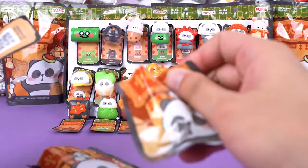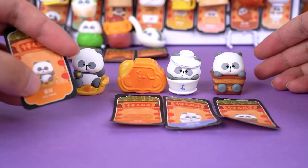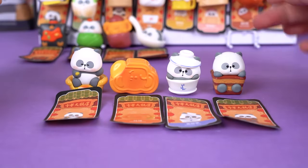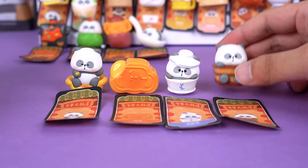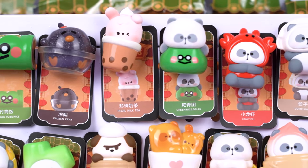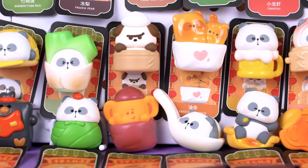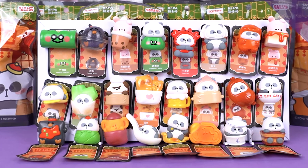These are the last four styles. This is a very enjoyable unboxing experience, even though I haven't got a hidden style yet. As a huge fan of this series, I truly want to recommend them to you. Let's enjoy these delicious food minifigures together. Thank you so much for watching our blind box unboxing video. If you enjoyed it, don't forget to smash that like button and share it with your fellow collectors, and make sure to subscribe to the channel for more unboxing content. This is Kika Goods — see you next time.